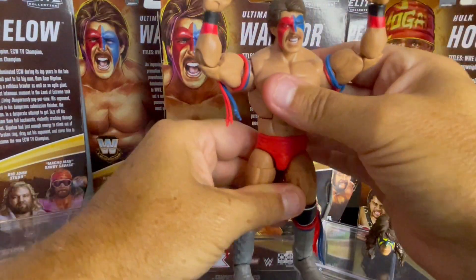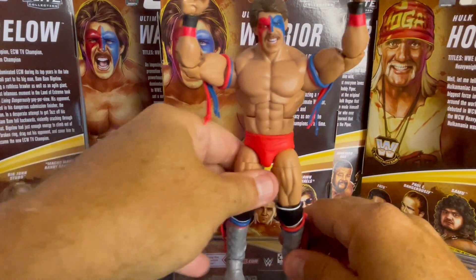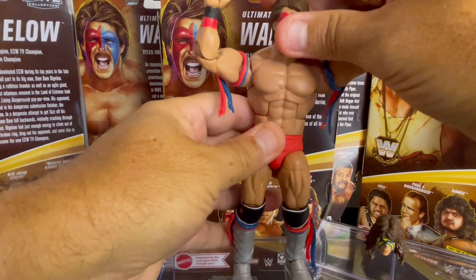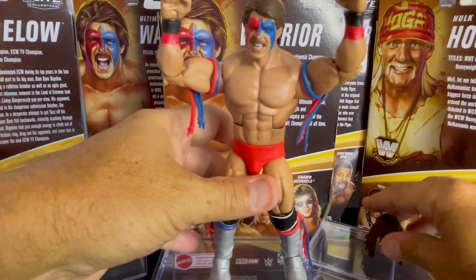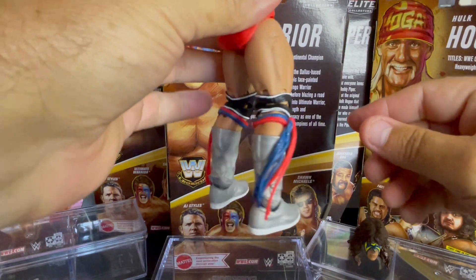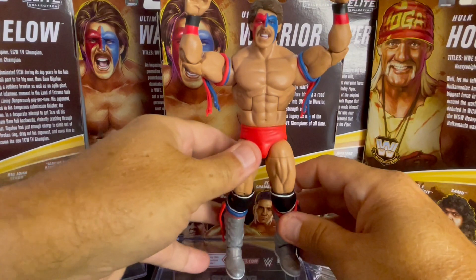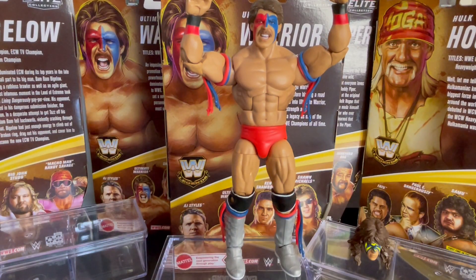Pretty awesome figure there. It's a great body scan, though not quite as jacked up as some of the body scans of the Ultimate Warrior. There's the Dingo Warrior head — we're going to pop on the Ultimate Warrior head in just a second. Let's check out the wrestling boots: gray, silver.